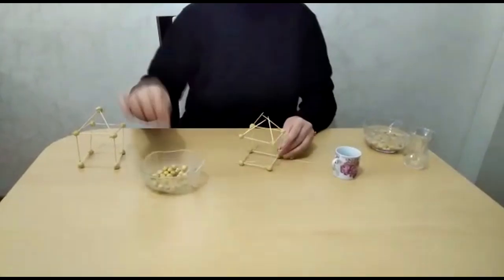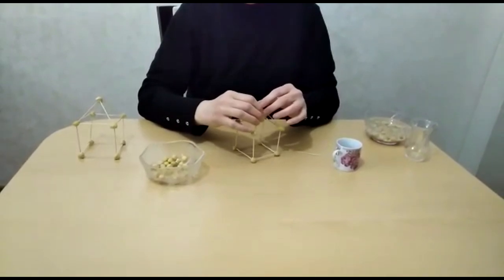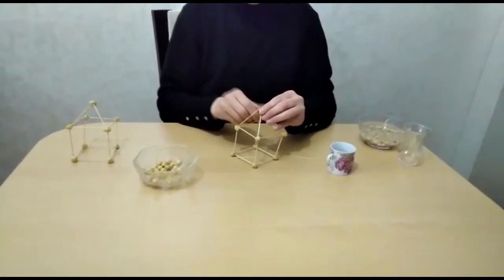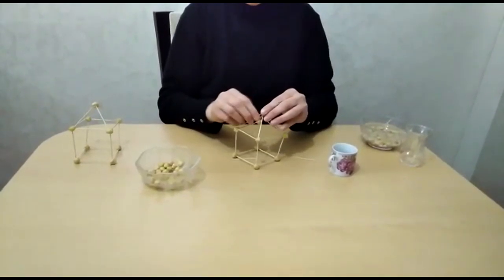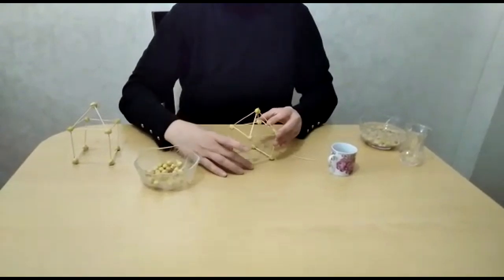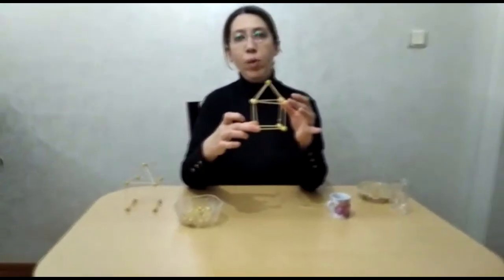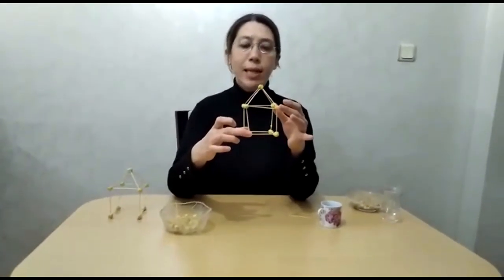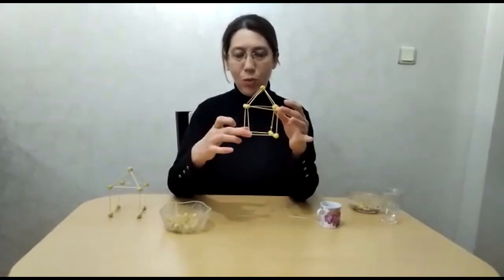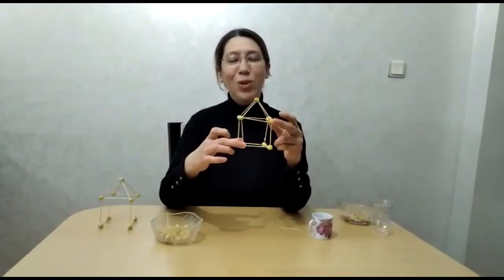And I connect all the toothpicks with one chickpea. Yes children, we have completed our house. I had designed this house-building activity for you. You can also make different projects if you wish. And don't forget to take a photo of your work and send it to your teachers. Goodbye!